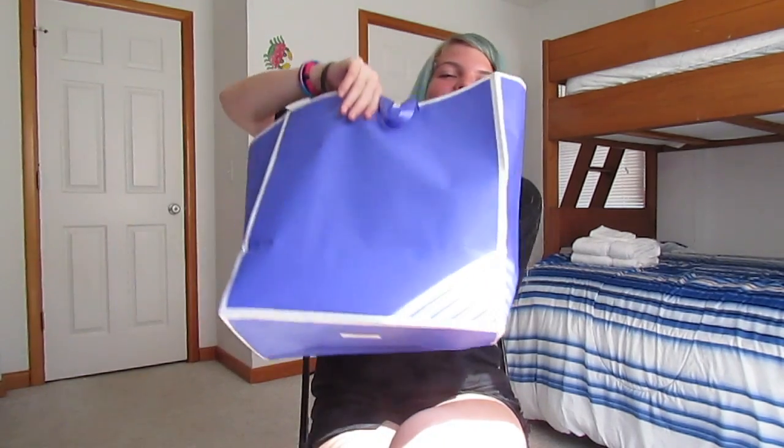I am doing a haul — my first ever haul for you guys — and I'm so excited. Let me give you a backstory: I am here with my family in North Carolina on a family vacation, and the person I hang out with most is my cousin. My cousin and I do this thing every year called Cousins Day where we give gifts to each other just because we can. I am doing a Cousins Day haul from this giant bag — let's get started!